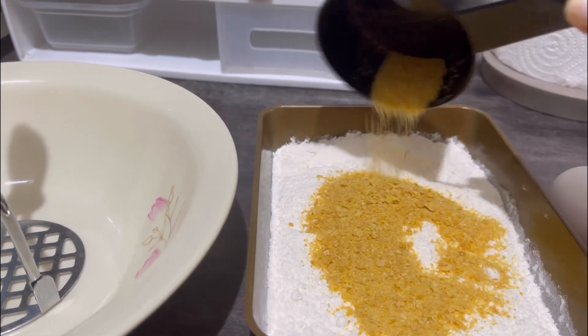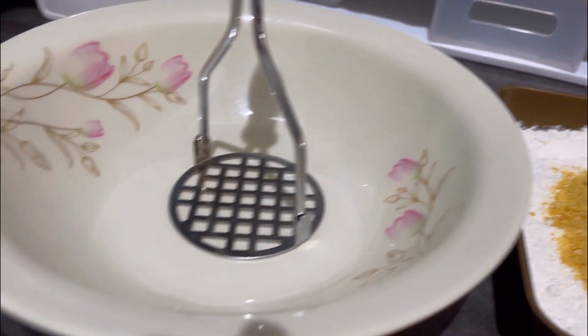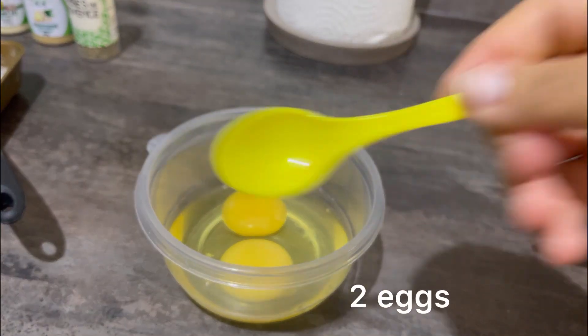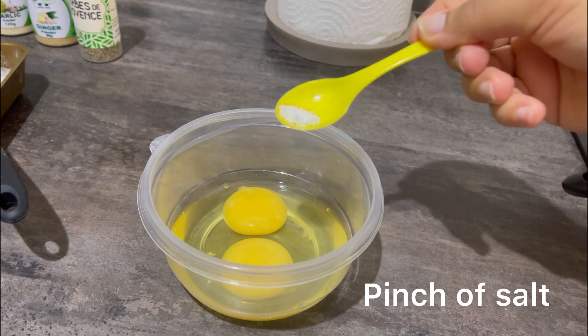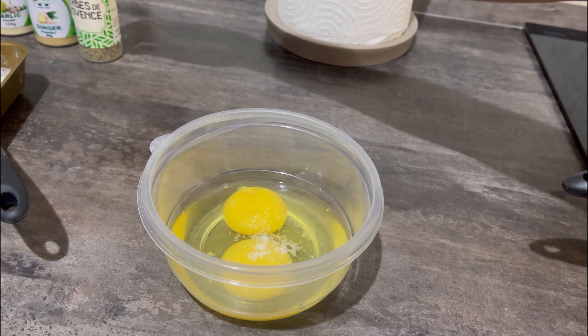I've mashed or blended my cornflakes and I'm going to mix them in with the flour. This is all set and ready to go. Here are my two eggs — I'm about to add a pinch of salt for seasoning to give the egg a nice taste.